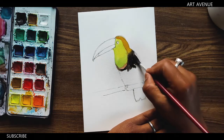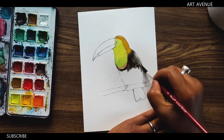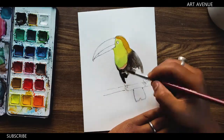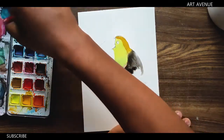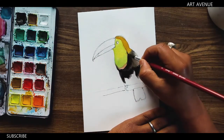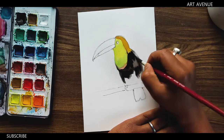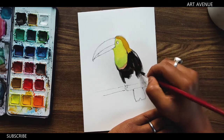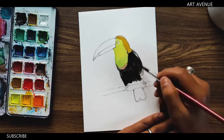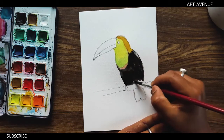I used to make it with very different colors. The one that has begun to bring in some color — it was so good. I use this technique and you will certainly use it. These are the attractions that I really spoke for.